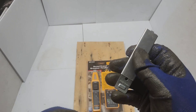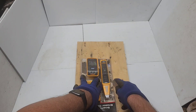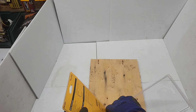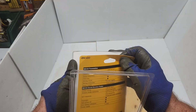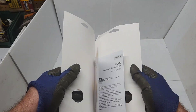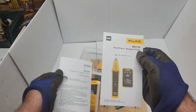Let's speed things up and open this package. I've been removing this clamshell package — the edges are very sharp, that's why I'm wearing gloves. Two AAA batteries included with the package, along with instructions and safety information inside.